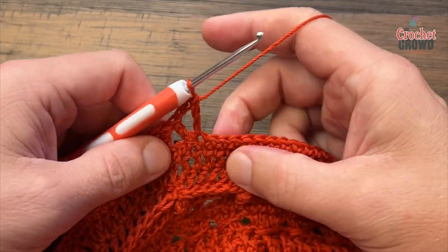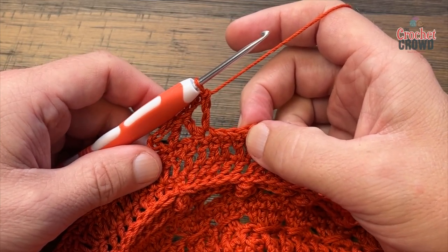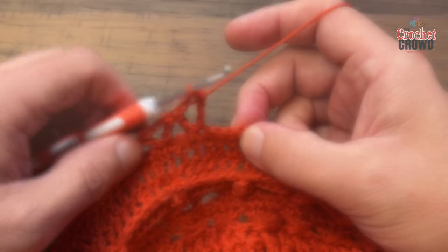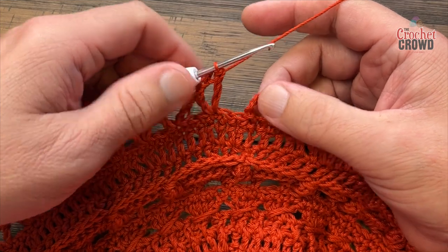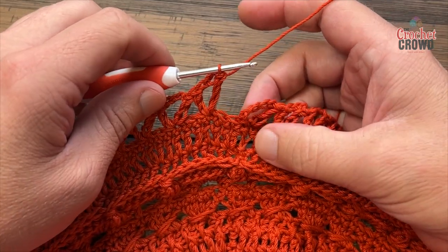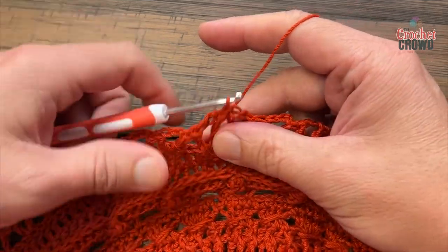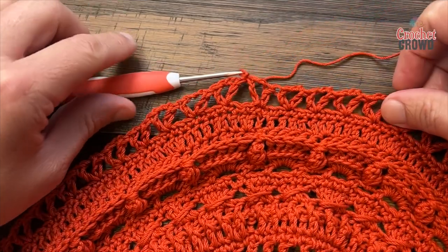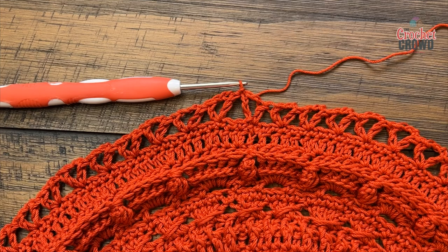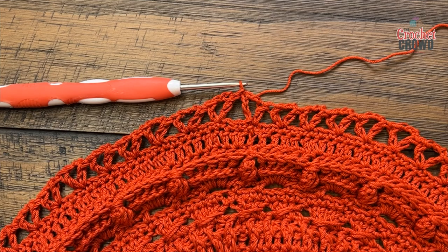Your repeat: skip two stitches and put a double crochet, chain three, double crochet into the same stitch — do this all the way around for round twenty-five. Coming around at the end, join to the third chain up of the beginning chain six. It looks beautiful, it looks fun, it looks fabulous — and in round twenty-six we're gonna have a lot more fun.